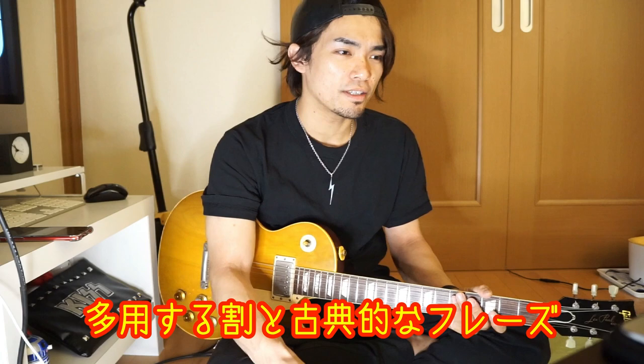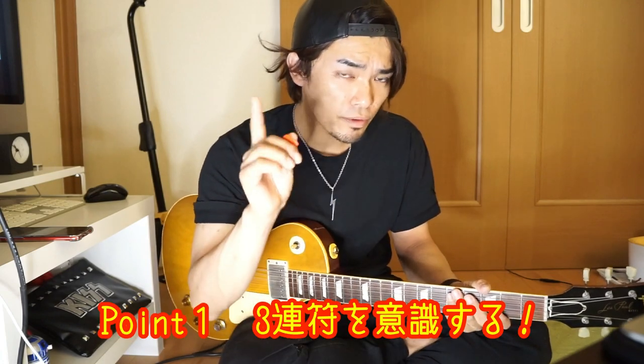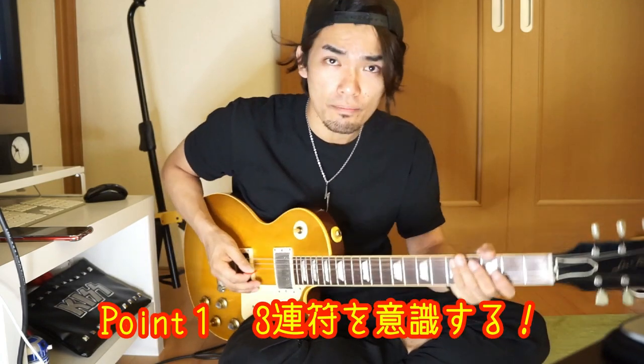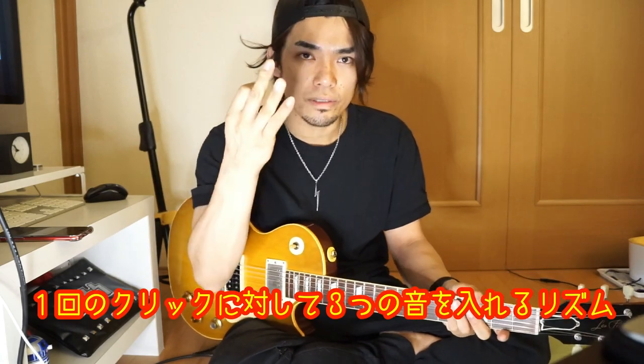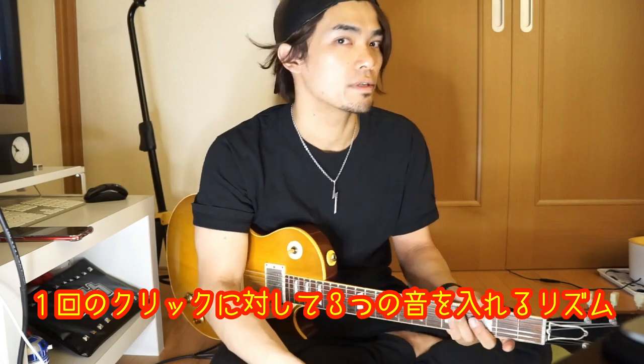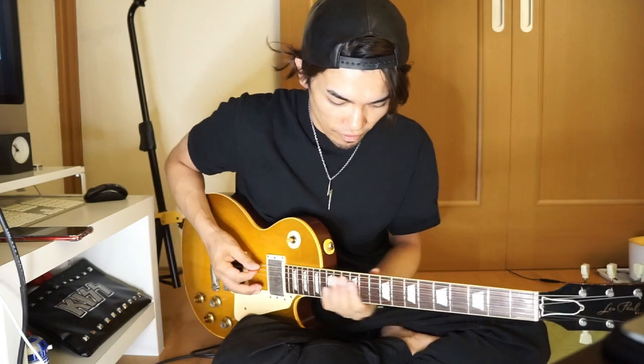このフレーズはめちゃくちゃありきたりなフレーズなんだけれども、意外と難しかったりするので、ちょっと弾いてみてください。よくレッド・ツェッペリンのジミー・ペイジとかそういったギタリストがすごく多用する、言ってみれば古典的なフレーズです。大事なポイント1つ目は、まず3連符になっているということで、1つのクリックに対して3つの音を入れる、これが3連符です。この3連符をまず意識することが大事です。